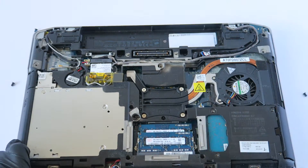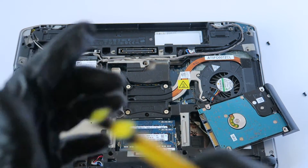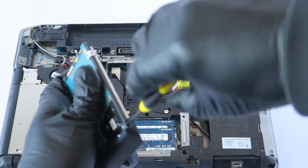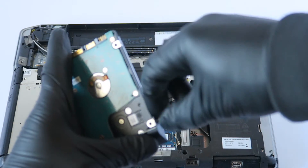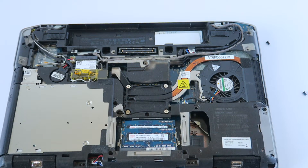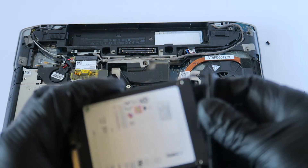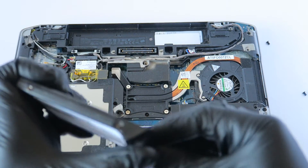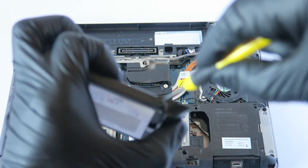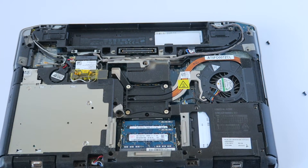Now for the last part — upgrading from the hard drive to a solid state drive. Slide it to the right like this and it comes right out. There's one screw here that you have to remove. Then install the 2.5-inch solid state drive. Put it back into the plastic caddy with one screw and install the screw back, just like that, then slide it back in.